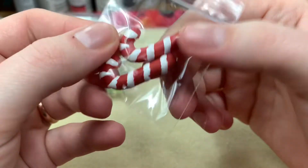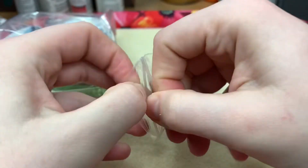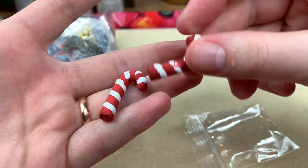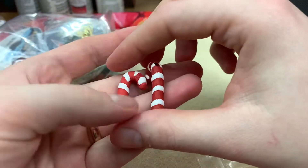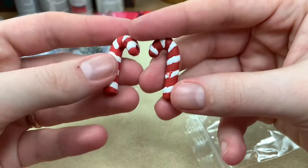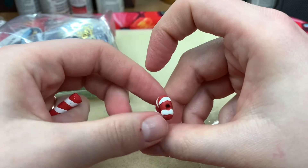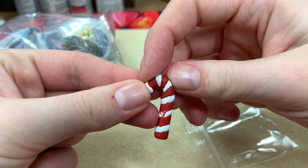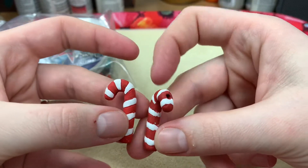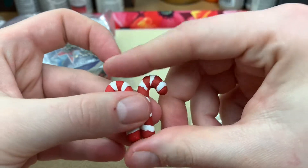These are ceramic candy cane beads — wow, these are so cute! Oh my gosh, do you hear that sound? Definitely ceramic. Look at those — the hole is up here so that it'll hang straight. That's really cool. It just screams earrings; I really want to make earrings with these.